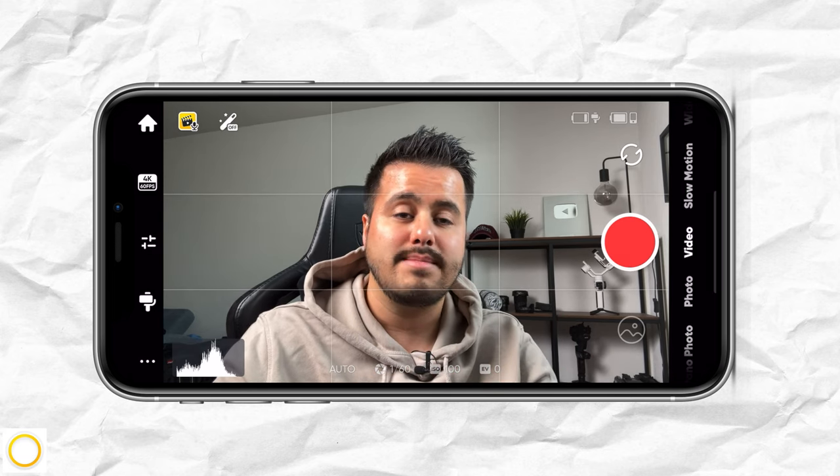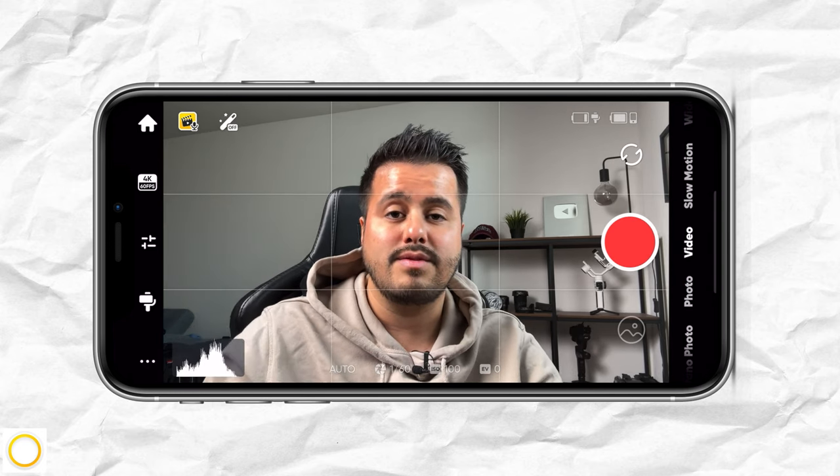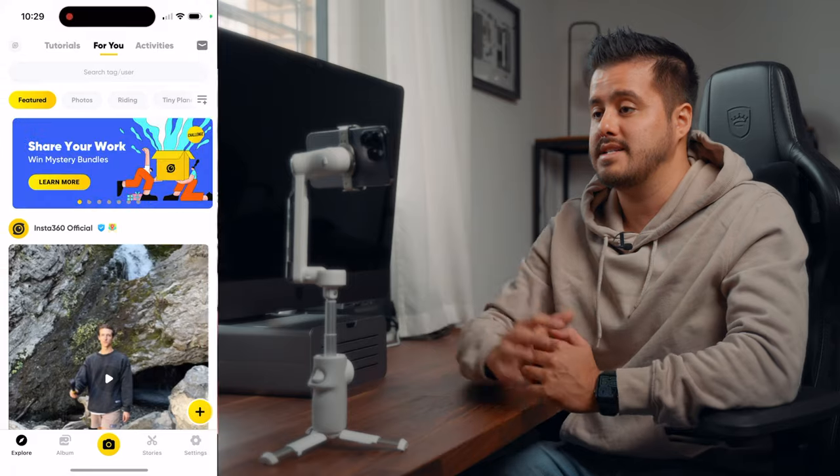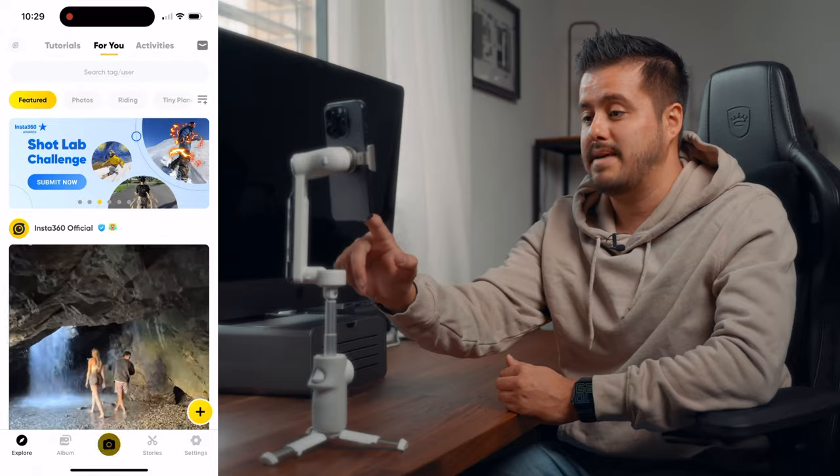This is the interface we're at — it looks kind of similar to the default camera app on the iPhone. Over here to the top left, we have the home button, which brings us back, and you'll see that it adjusts the aspect ratio.